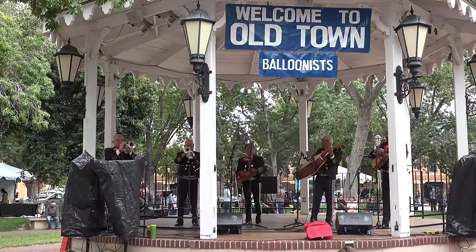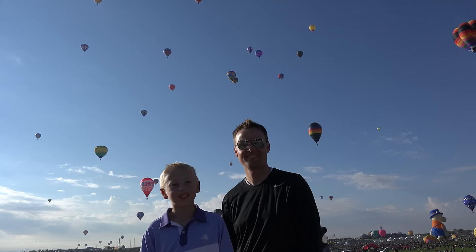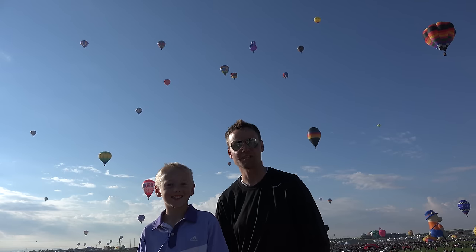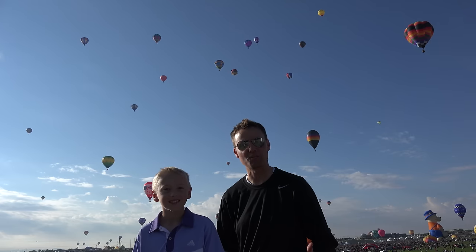Morning! Welcome back to What's Inside. I'm Lincoln, this is Dan. Today we're at the Albuquerque International Balloon Festival. This is one of the largest balloon festivals in the entire world, and it's beautiful. We've been watching balloons for the last three hours, but now we're gonna go and see if we can find something we can cut open.